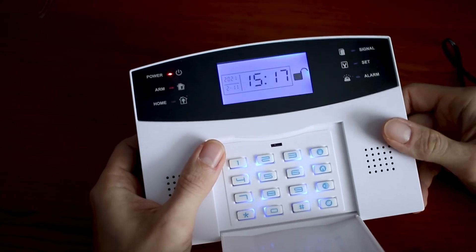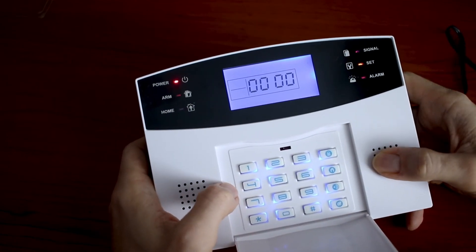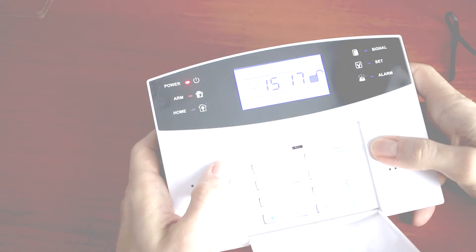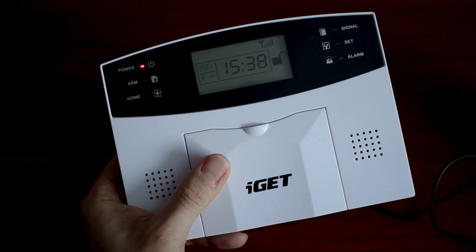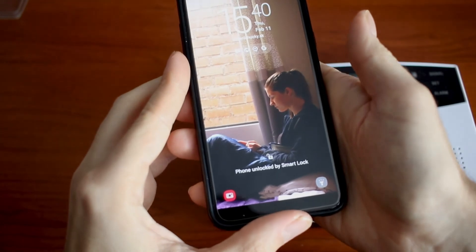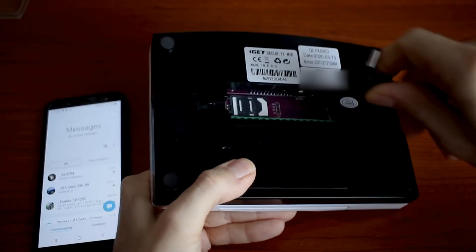Before installing the central unit you should check the GSM signal in the desired location — the intensity number should be within 7 to 31. The code for this operation is 81 then hashtag. My number is 18 so I am good. If your number is less than 7 you should change the placement of your unit. In this step I will show you how you will receive SMS notifications about power outage. First we need to be armed, then unplug the power. You will receive an SMS notification, and the same happens when power is restored.